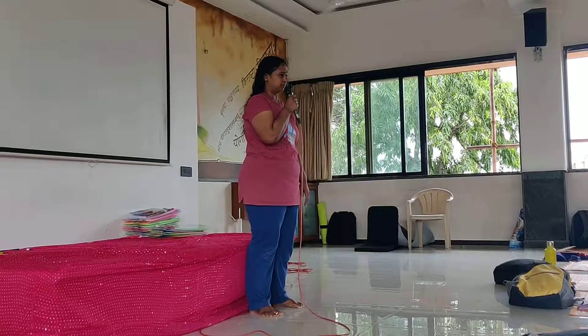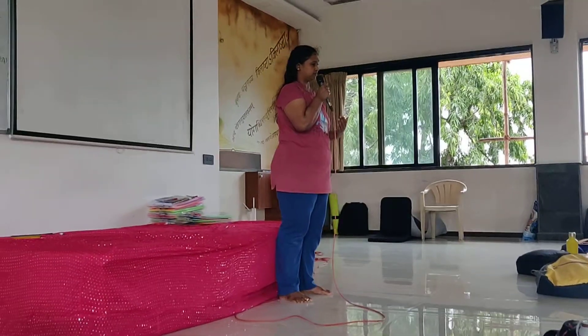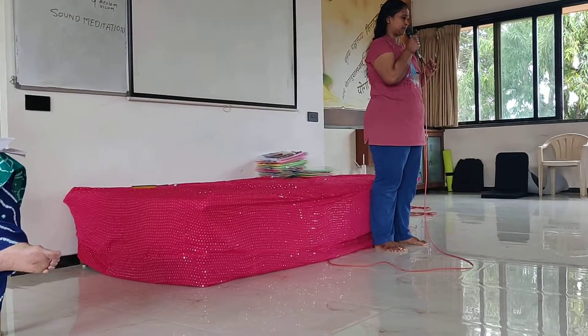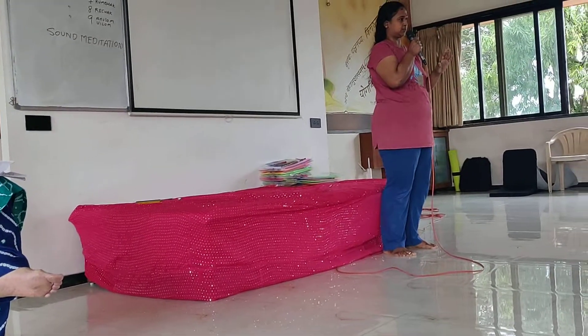The posture shift benefits our lower back and increases blood circulation in our lower abdomen. Kindly open your eyes. Come out of the asana. Stretch your legs forward. Tap your legs. Rotate ankles and toes forward and backward, clockwise and anticlockwise.